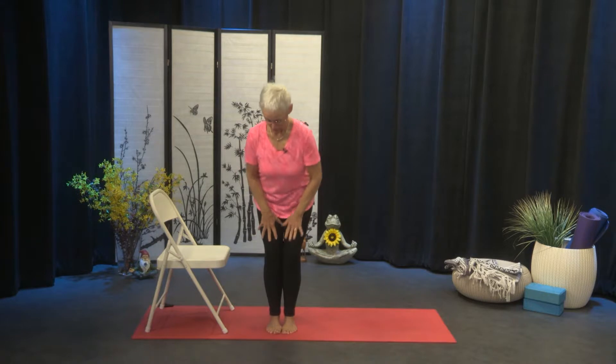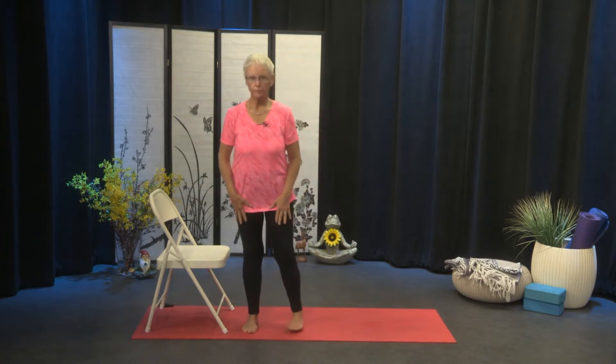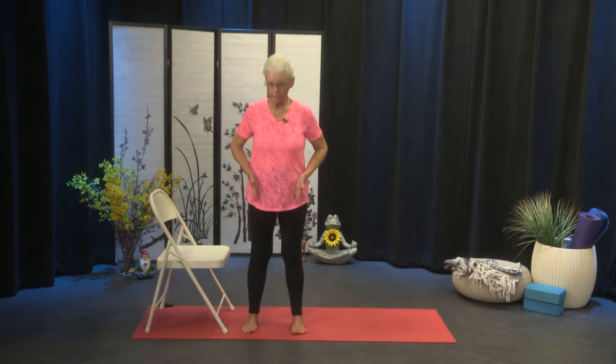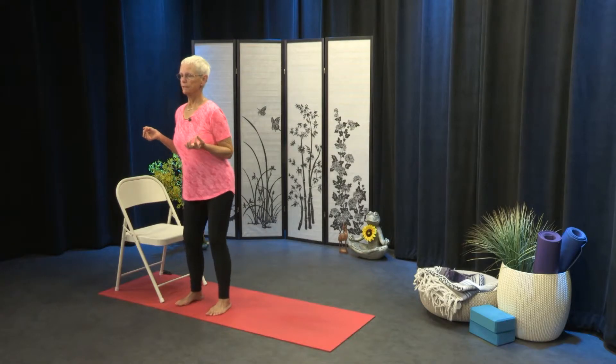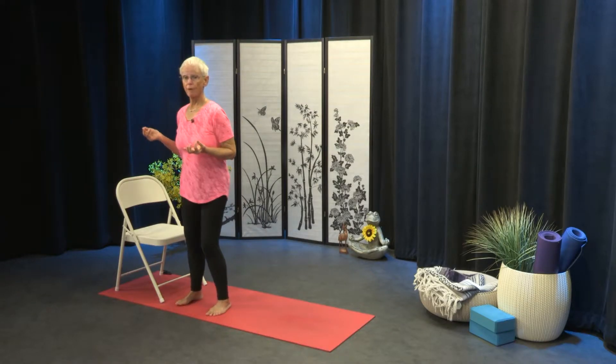Walk your hands up your legs. Step your feet just a little bit further apart, maybe as wide as your hip points. A soft knee. And begin to circle the hips for one, two, three, four, five, and six. Reverse: one, two, three, four, five, and six.